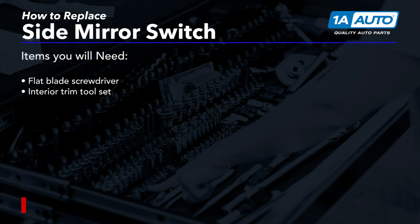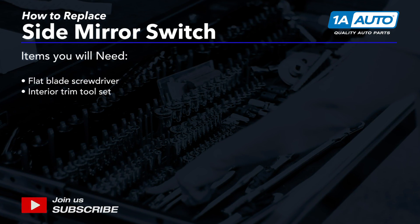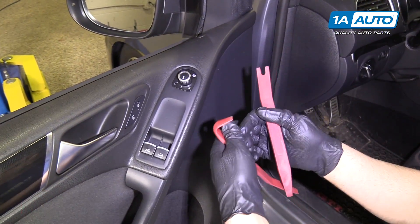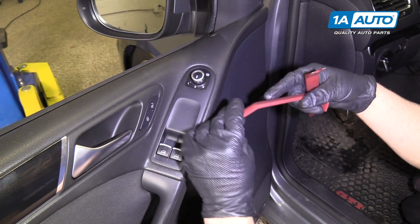If you need parts for your car, click the link in the description and head over to 1aauto.com. We're going to pull this window switch out and pull this trim cover. We're going to use these special trim tools — you can buy these at 1aauto.com.